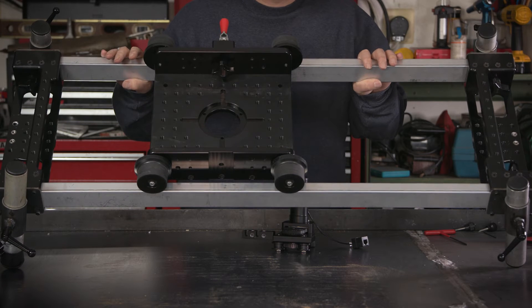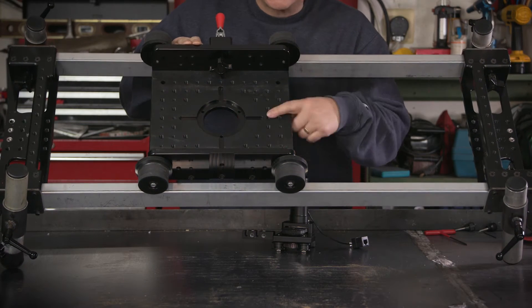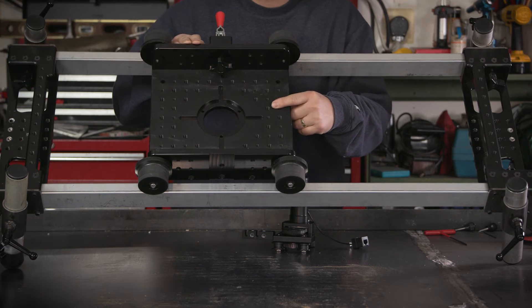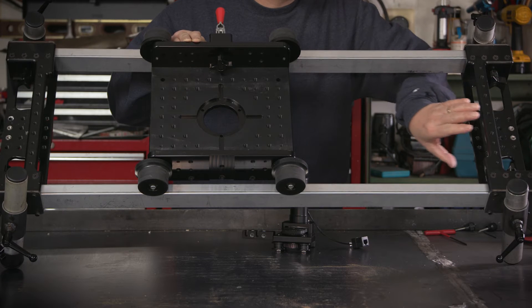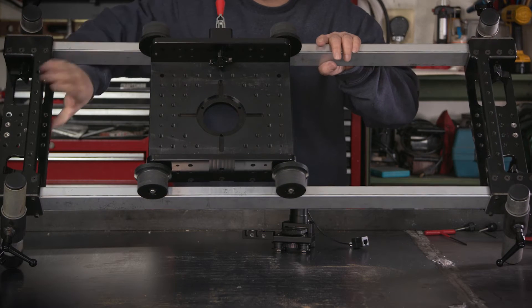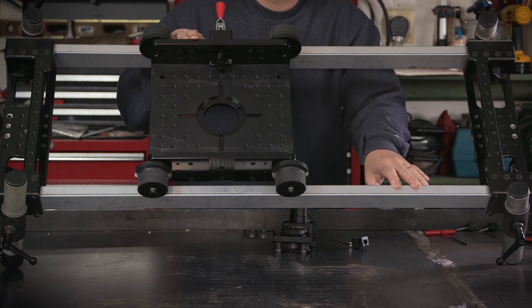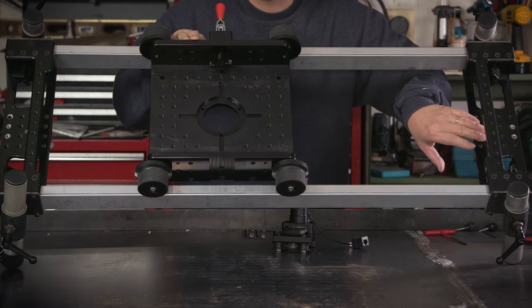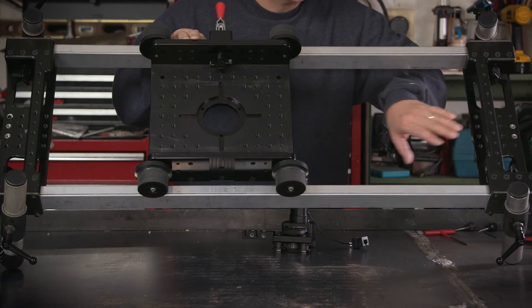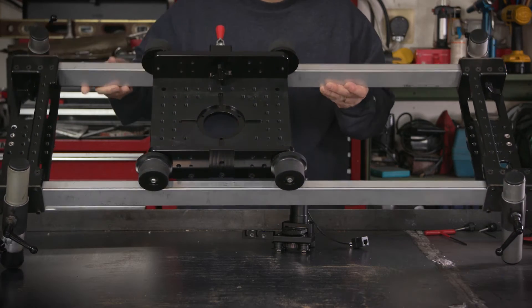Now let's get to the sled. This is our starting point — the Lowboy sled. It's basically a cheese plate with quarter-20 and 3/8-16 tapped holes. The rail ends are designed to accept pretty much any length of 1×2 rectangular tubing, and they're also tapped with 3/8 and quarter-20 threads just to give us multiple mounting points.